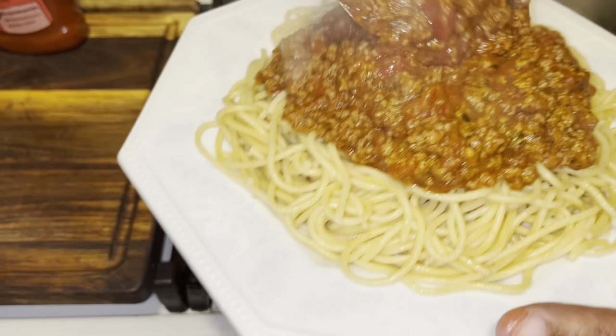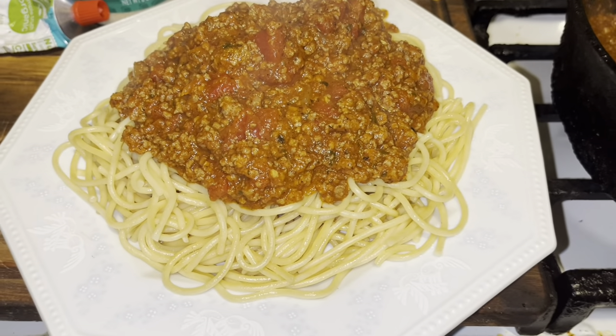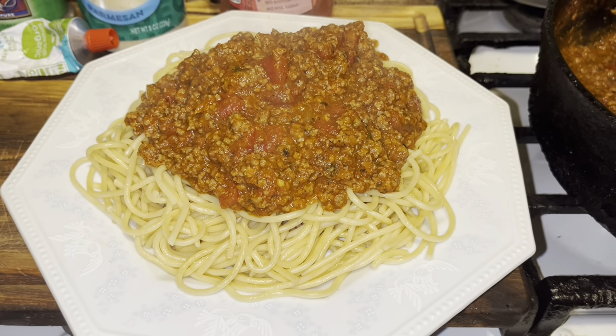Put that sauce on your pasta and look at that — does that look amazing? This is the secret to making an awesome meat sauce for your spaghetti. If you enjoyed this video, give me a thumbs up, subscribe, and leave a comment. Grab some Catalina while you're at the store, put it in your sauce, try it, and let me know how you like it. Everyone have an awesome weekend — voilà, bye bye!